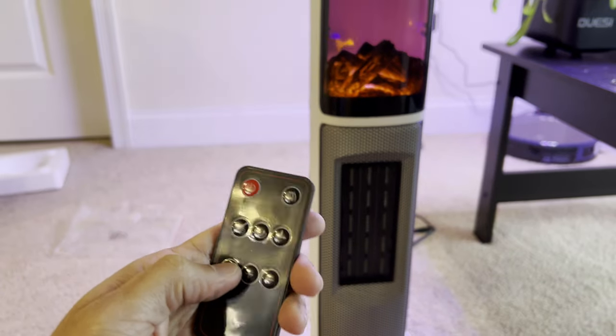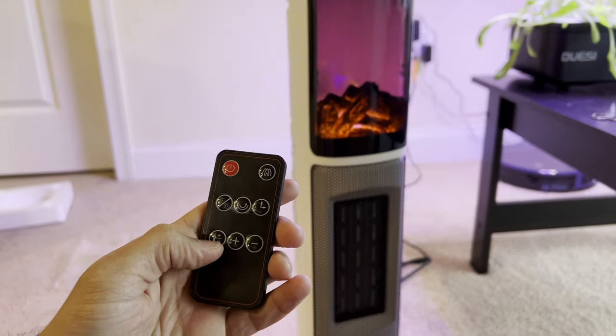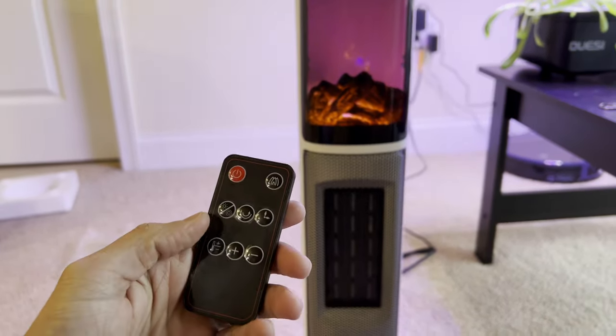You can change the temperature by clicking this button and pressing plus or minus. And then once you press away from this, it won't change the temperature mistakenly.